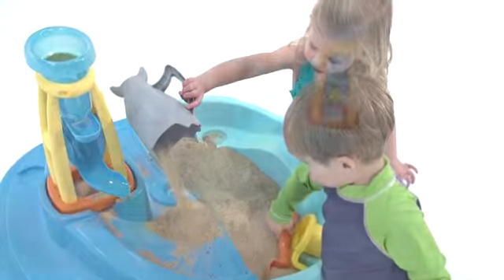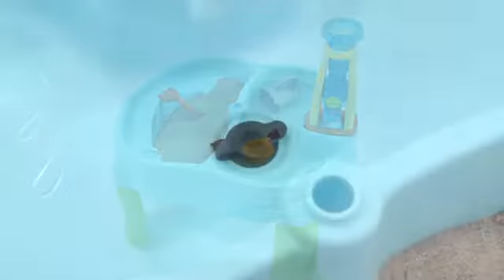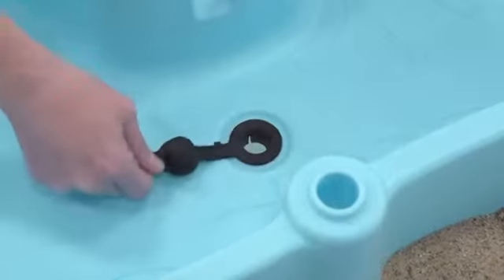The kids can play with just sand, just water, or both at once. The water side has a drain plug for easy cleanup.